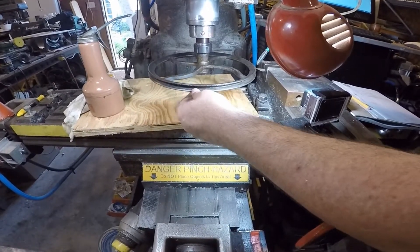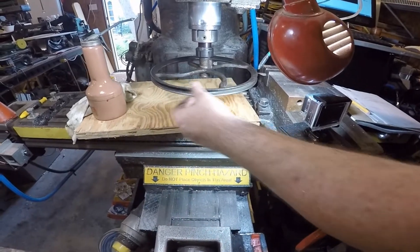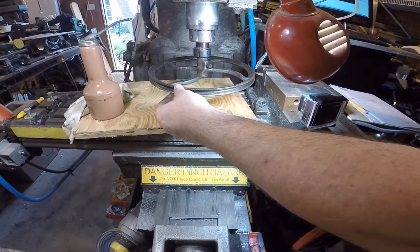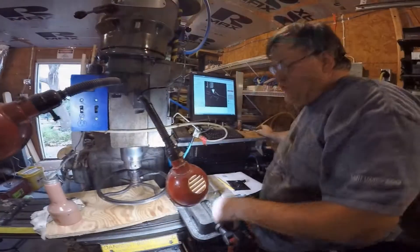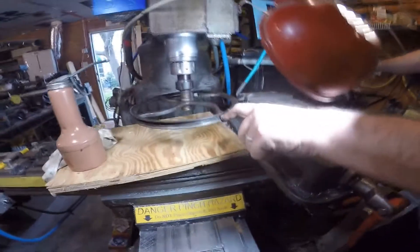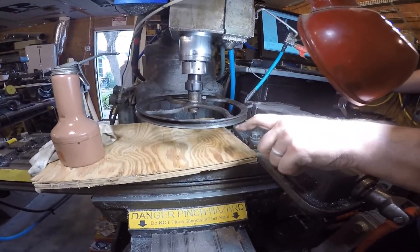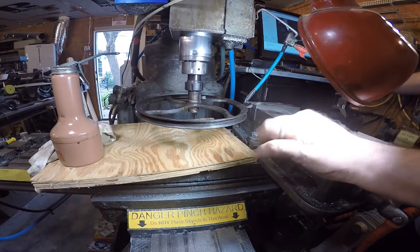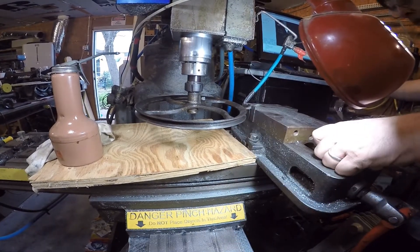Especially for something like this, we don't want to push our luck. I'd rather make ten passes at it than one goobered-up pass. We're just starting to touch the scale, which is a little bit harder than the base metal, believe it or not. At this point I've got the blade doing more of an angle instead of a slide, so it should be a little more aggressive.